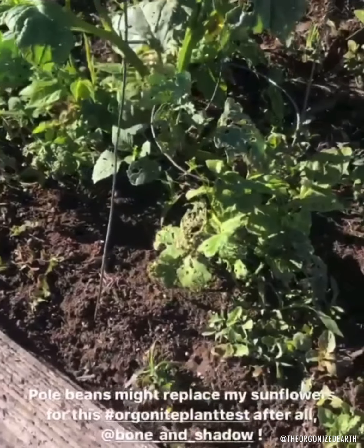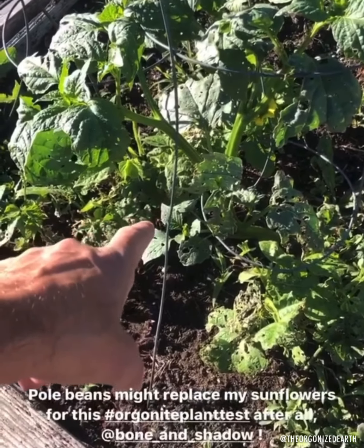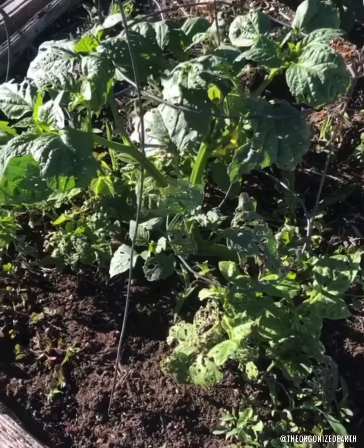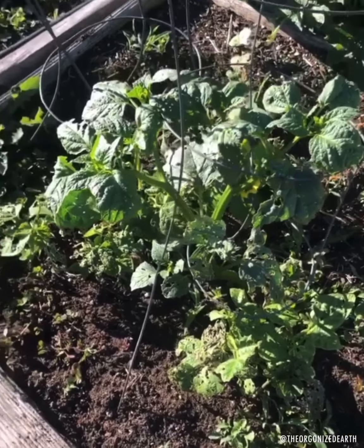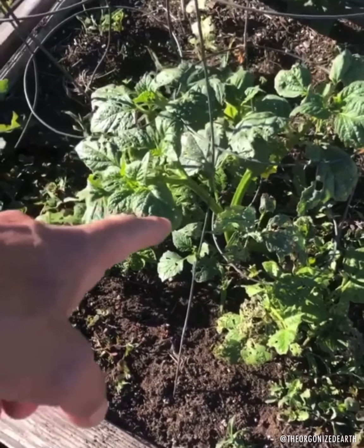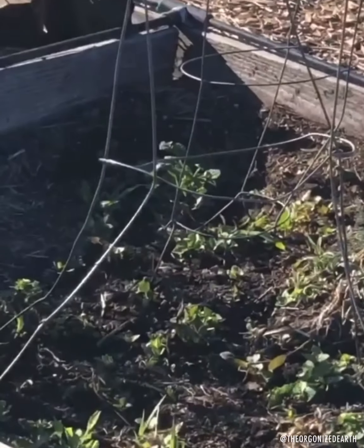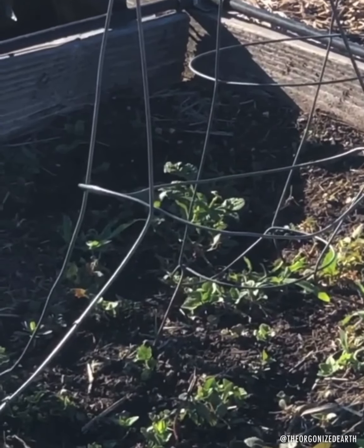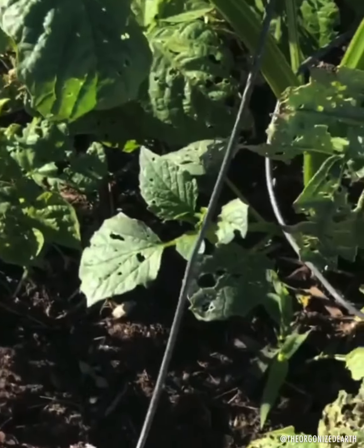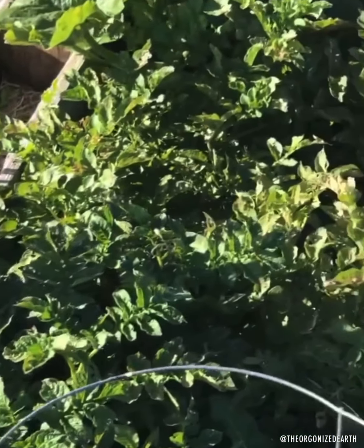Right here are our pole beans — they're taking off. There's orgonite in the middle, there's a selenite tower buster. This is where we tried to do our orgonite plant test with sunflowers, but the sunflowers didn't work out, so we replaced them with pole beans. It's interesting because in the orgonite plot, they're just going crazy. Over here in the control sample, they haven't really done much. The orgonite one is for some reason a lot stronger. Our other plants are doing well too — we've got the potatoes, and the squash is going crazy.